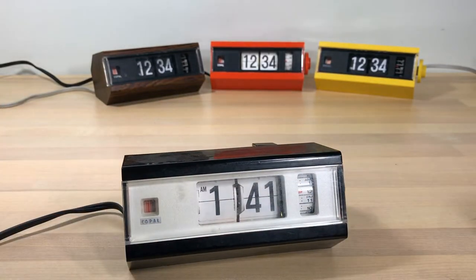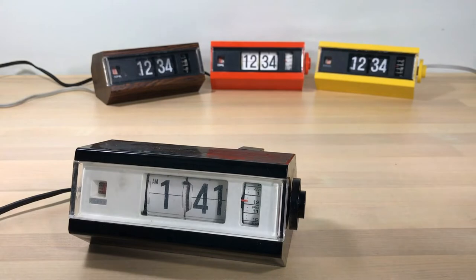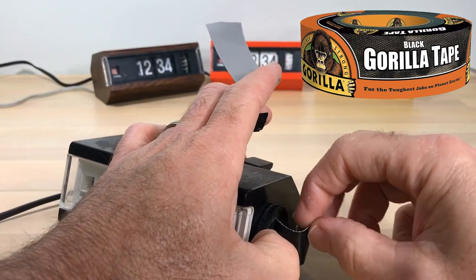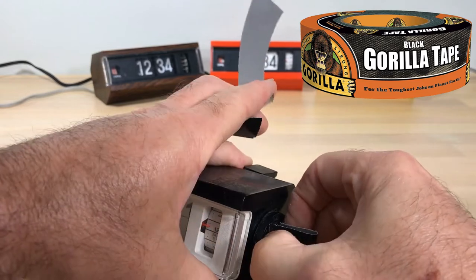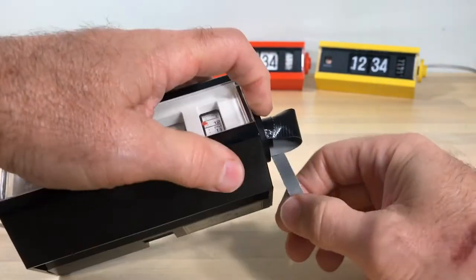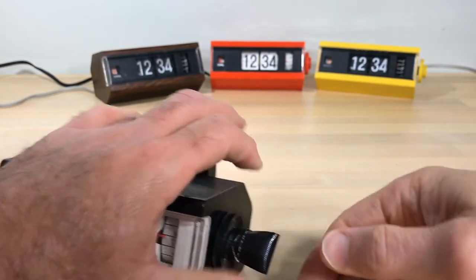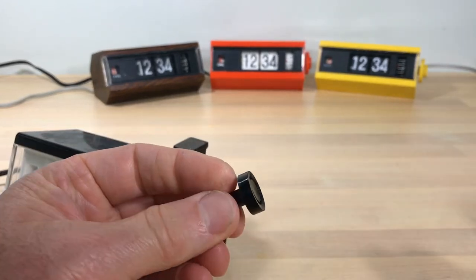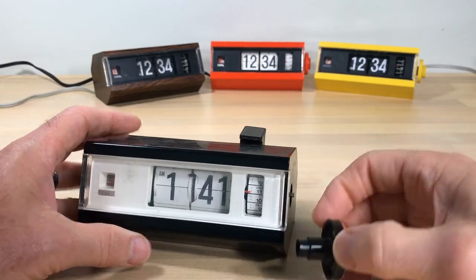We're going to take a look at how to get this clock apart. Many of you have seen this before and I apologize, but there may be some first-time visitors who've never seen this. I like to use gorilla tape on these knobs — I do believe it is the best way to do this. You get a grip on the knob without causing any damage. Wrap it around pretty tight to get a good grip, then just pull straight away. It comes off clean, no damage — that's the way to do it.